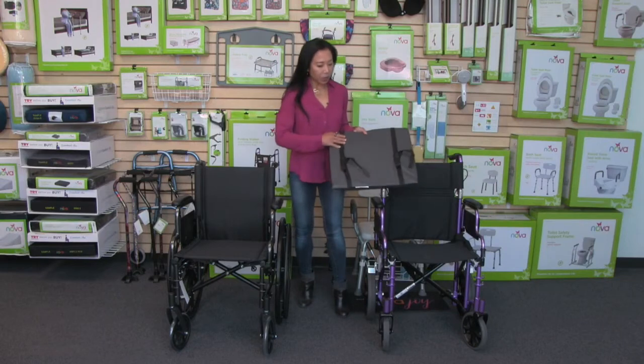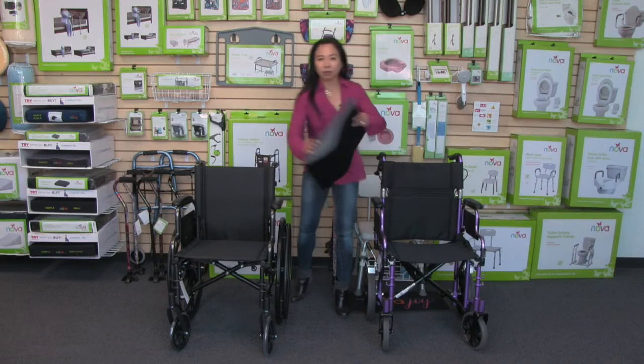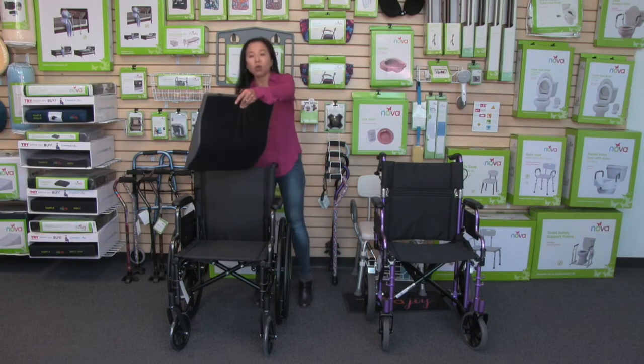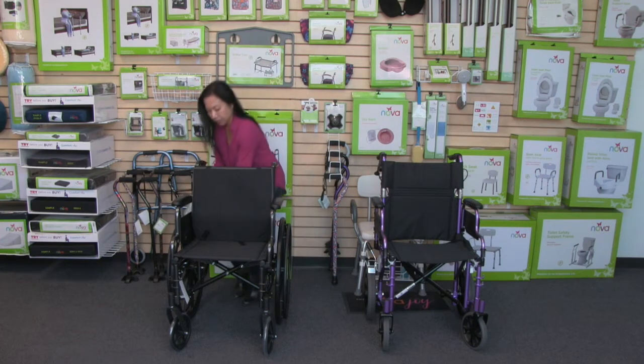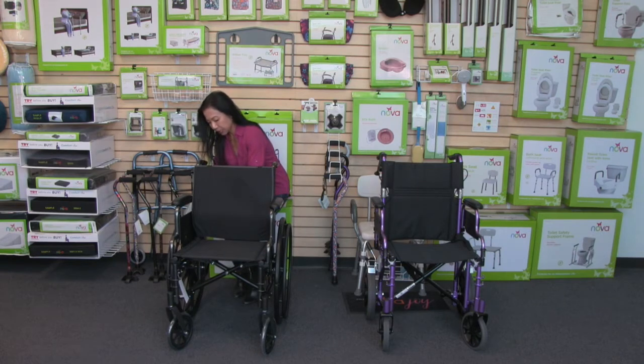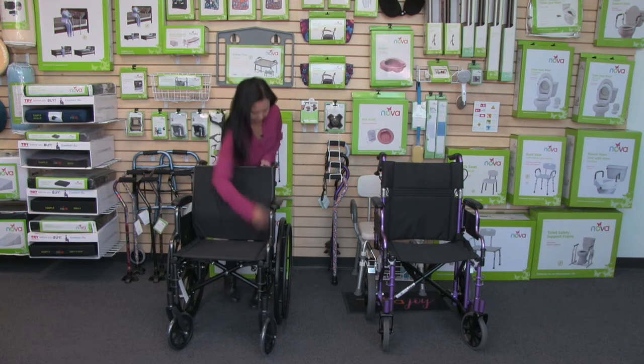This lumbar cushion comes with dual straps on the back, and that makes attaching it to a wheelchair really easy and keeps it nice and secure. It's really easy to take the straps and just clasp them into place — same with the other side.